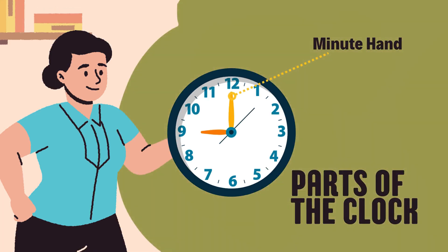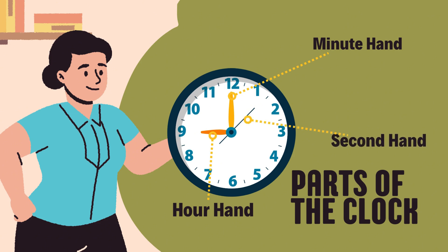This long stick is called the minute hand. Can you say that? Minute hand. Great job! This short stick is the hour hand. Say it with me. Hour hand. And sometimes, there's a skinny fast one called the second hand. It goes tick, tick, tick.